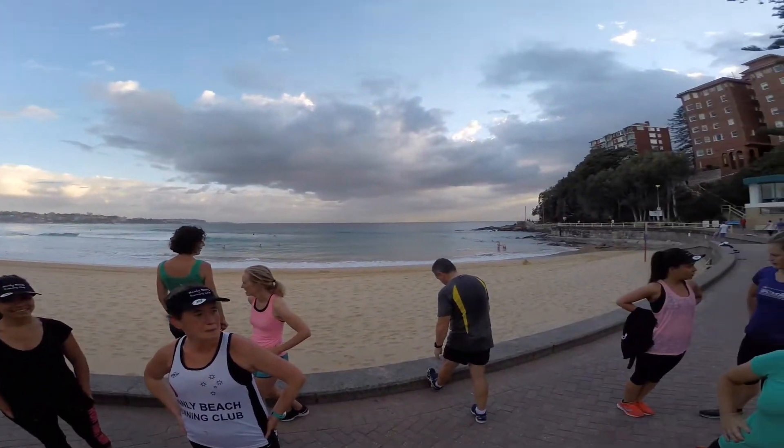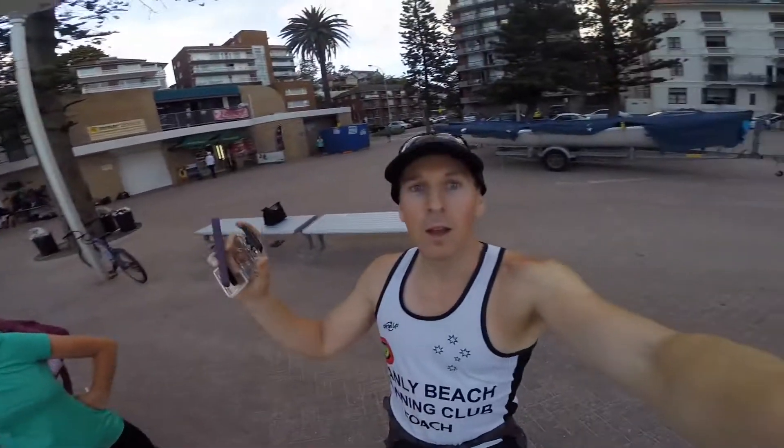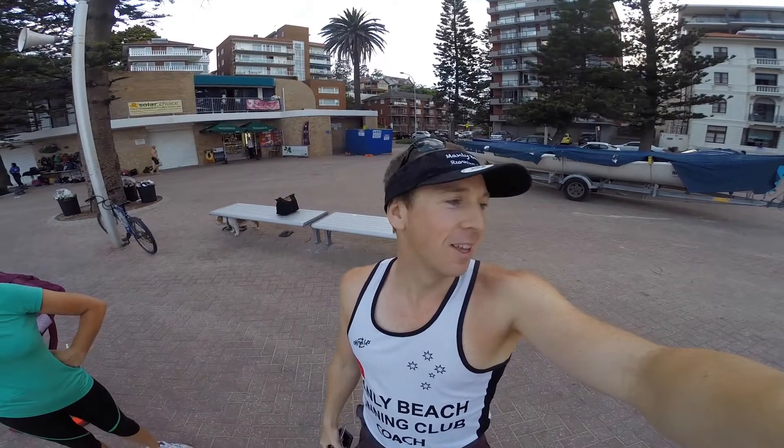Here's Manly Beach Running Club, ladies and gents. Good morning, we have a 90 second running tip from Lulu Louise, expert runner, who is a professional morning runner. And she's going to talk to you about hydration before your run and how important that is. So let's just turn the camera around and introduce you to Lulu Louise.